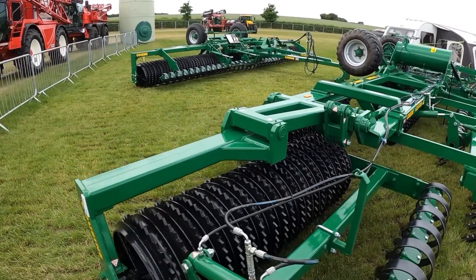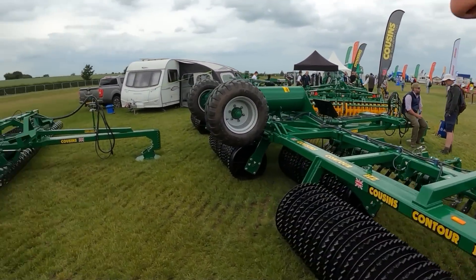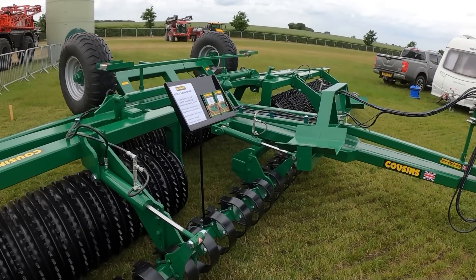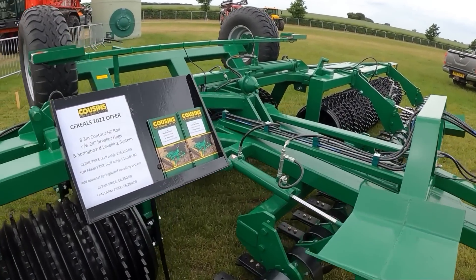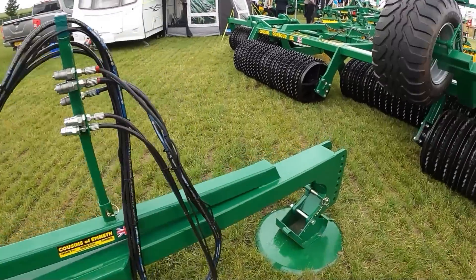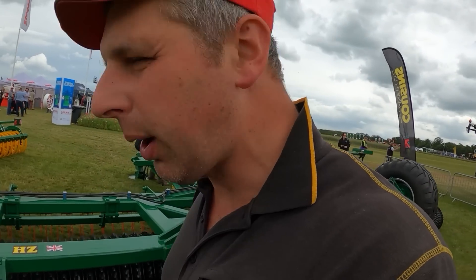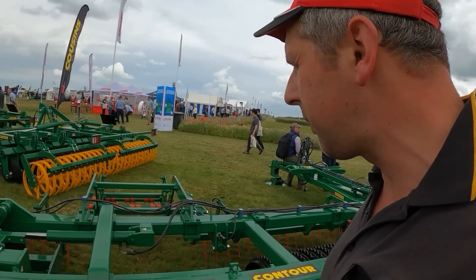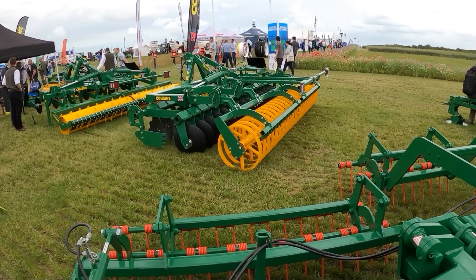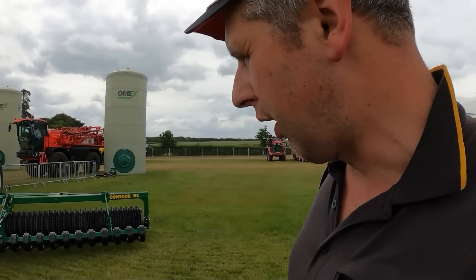We've got a big old set of rolls here from Cousins - good old British manufacturer. We've got a set of 8.3 metres. We haven't got the floodbusters on the front. Always rated Cousins stuff - we had a V-form at Henry's and that was a good bit of kit. Got a little compact disc machine there. Good stuff, Cousins - real good stuff.